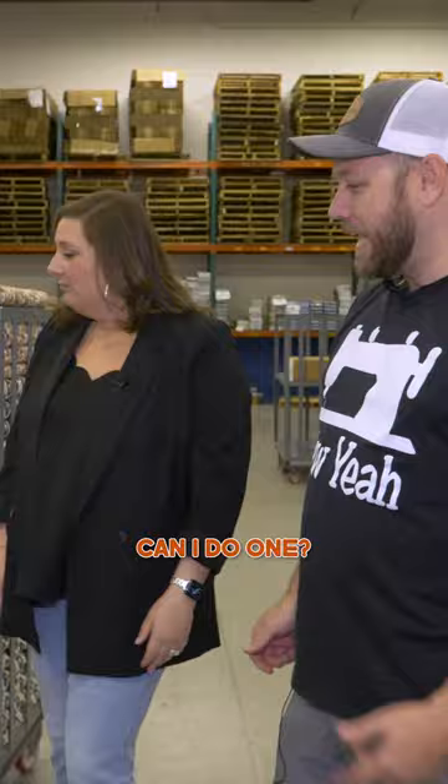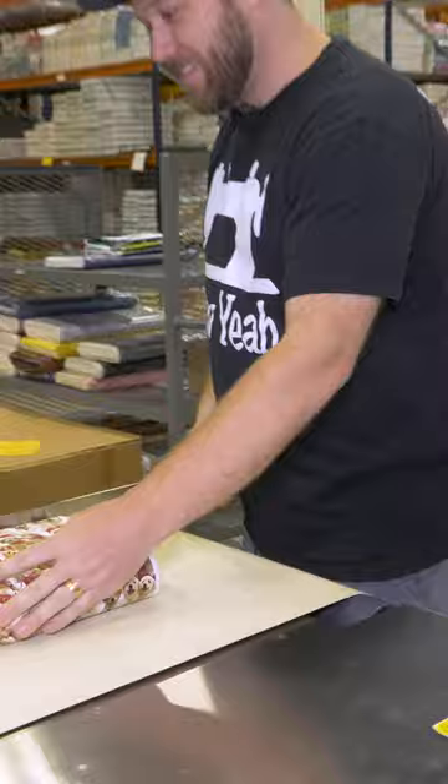Can I do one? I'm taking over her job here. Yeah, that's it. Good? Can I have your job? Yeah.